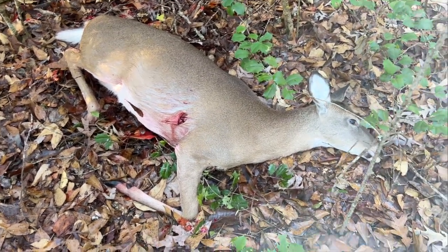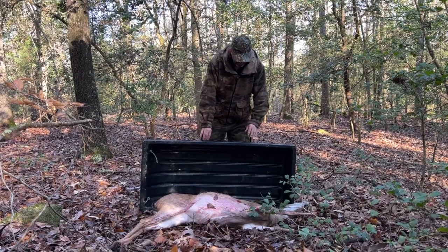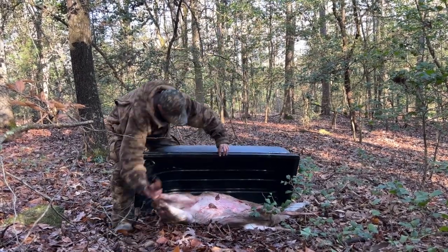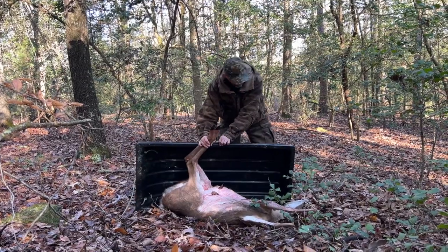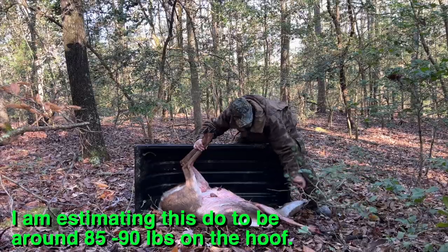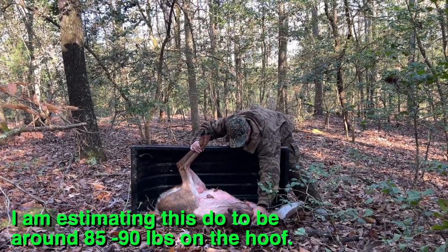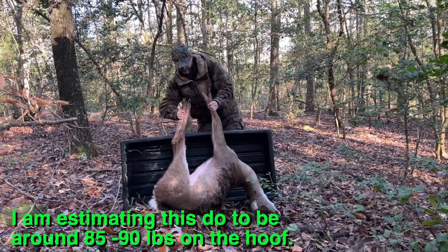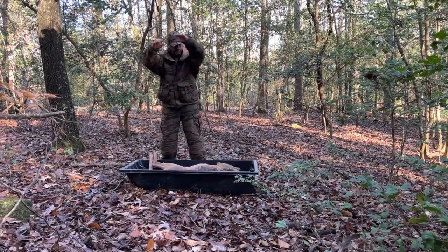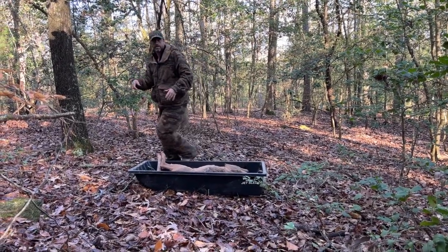Alright guys, here I bring the sled out. Basically what I do to get the deer in is I go ahead and grab these sides here, send this on its side — holly bushes are rough here — grab this in there and just kind of pull the deer over and into the sled. There you go, she's in the sled, we're going to go ahead and haul her out.